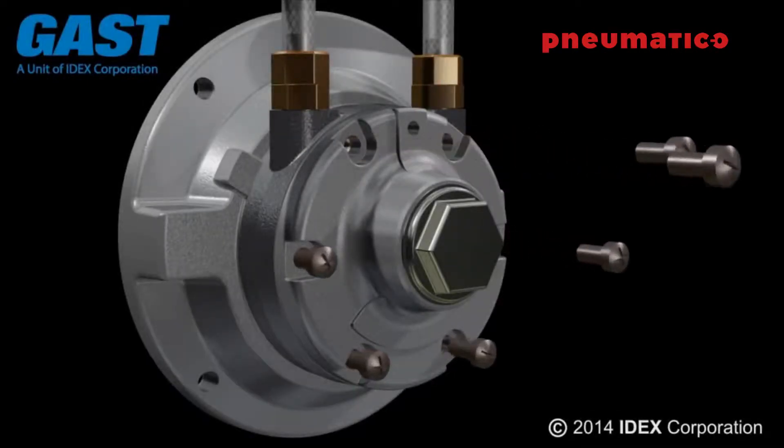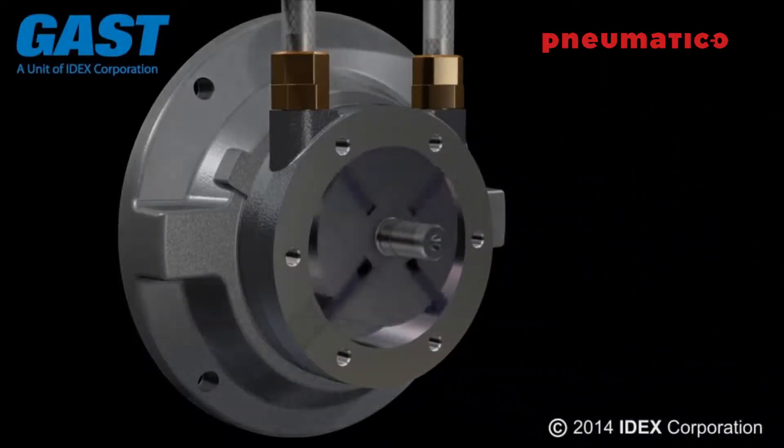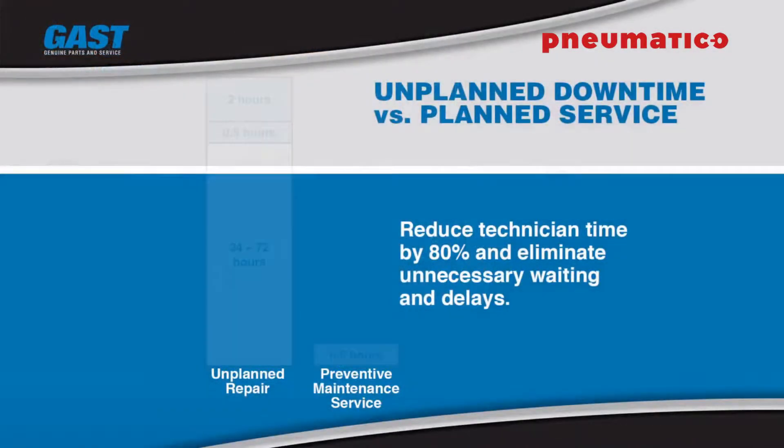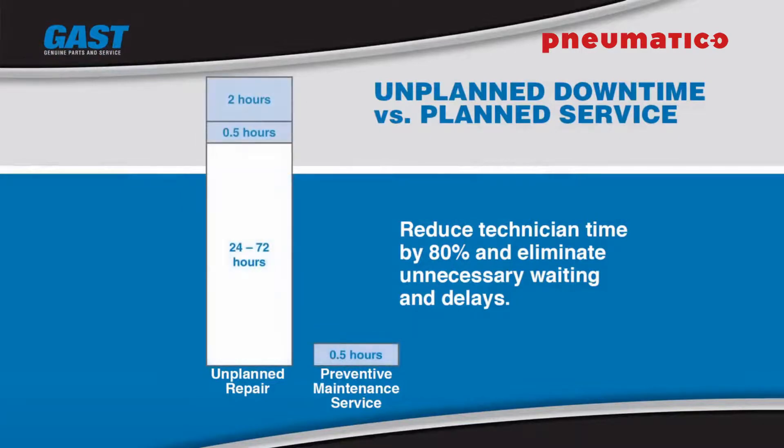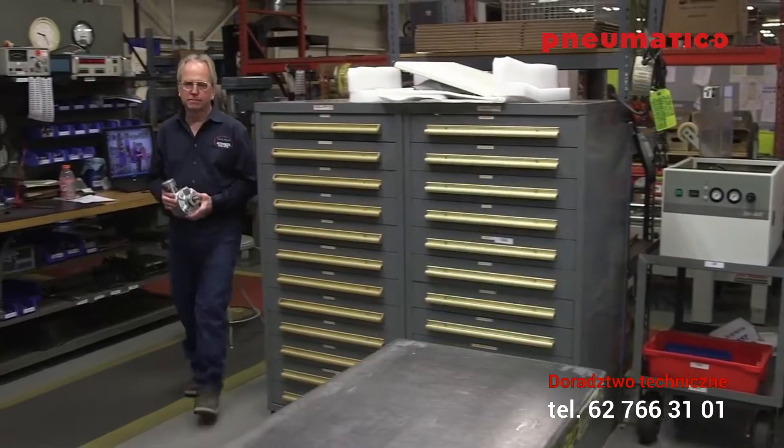GAST air motors are used in a variety of applications and provide years of reliable service. Proper preventative maintenance procedures using genuine GAST replacement parts eliminates unplanned downtime, avoids costly repairs, and provides trouble-free performance by following the step-by-step instructions.